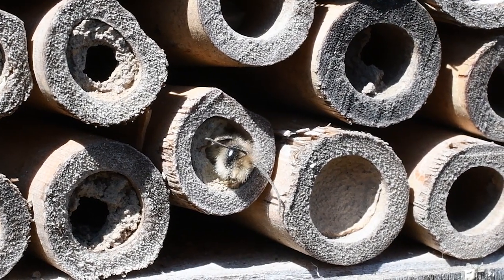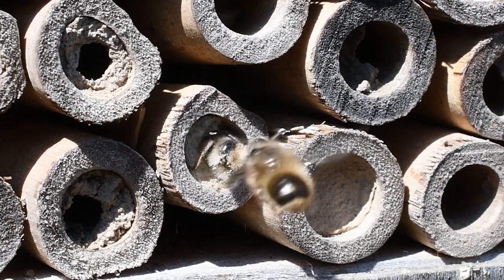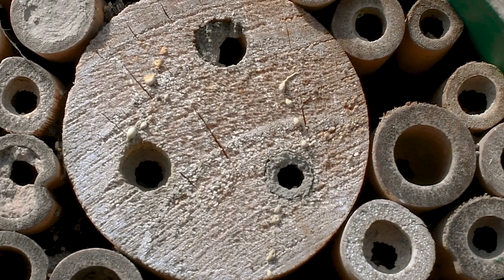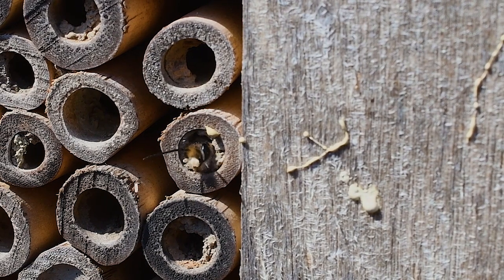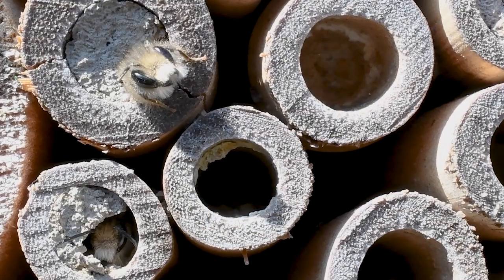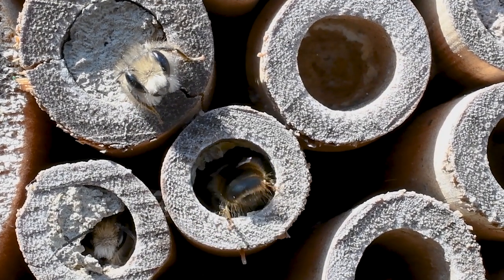You can attract mason bees easily by putting out a mason bee house. Mason bee houses are simple structures filled with little tunnels — most of the time they are little bamboo shoots or paper straws. The female mason bee will search these out, and inside she'll lay an egg along with some nectar and some pollen.